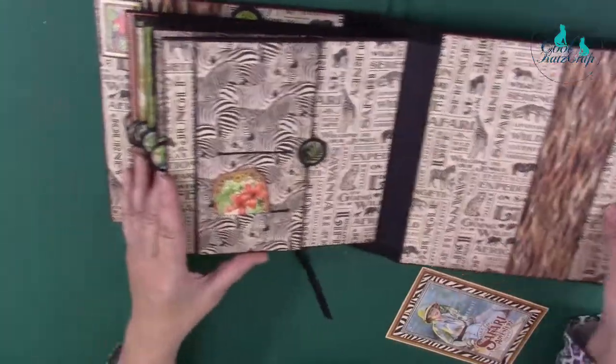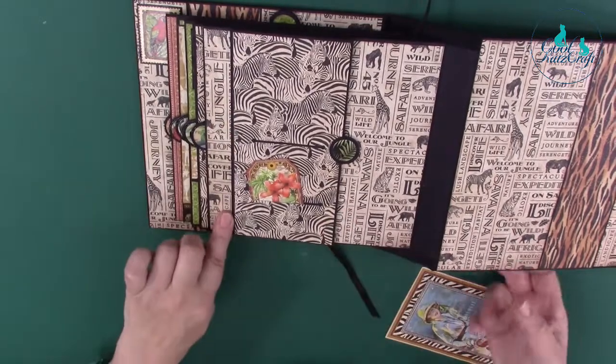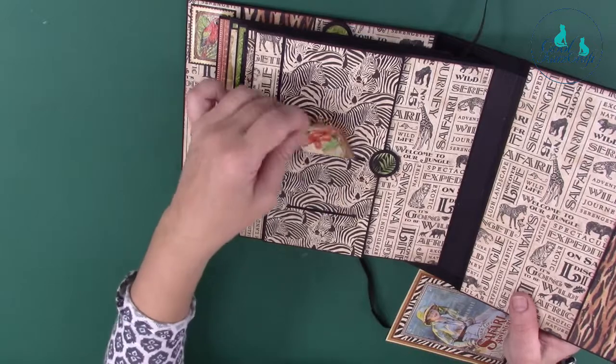I love these papers, you can do so much with them. The zebras are lovely, aren't they? This one's a flip flap — a flip flap is when the fold of the flap is actually centrally on the page somewhere, not on an edge. So we've got little straight stitch slots here.